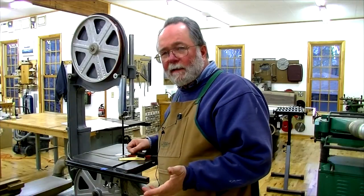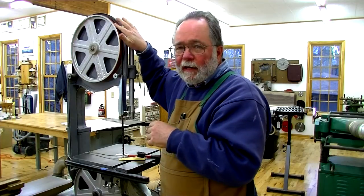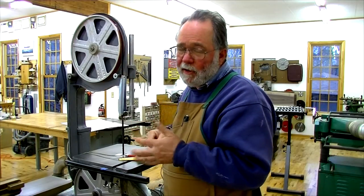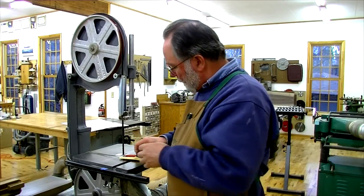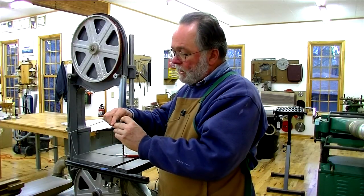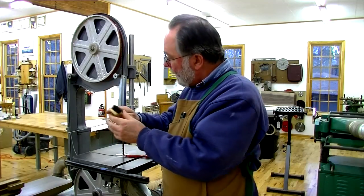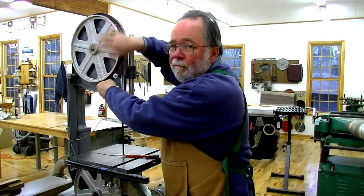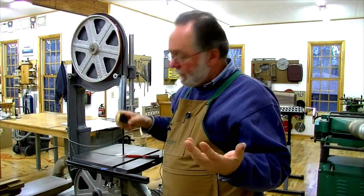The other big thing about making your bandsaw work well is to keep the tires clean and in good shape. This is my second set of tires since I bought this saw in 1980. If you keep them clean, they last a long time. I use a little brush with steel bristles surrounded by plastic bristles. With the blade off, I hold it under the tire and spin the wheel to get all that sawdust buildup off. I do that every time I change my blade.